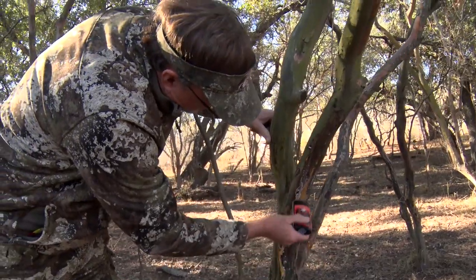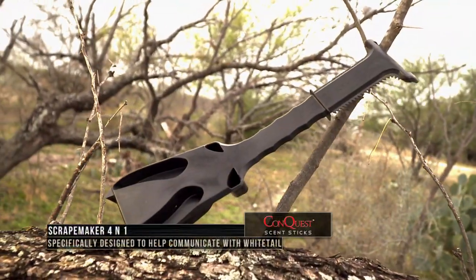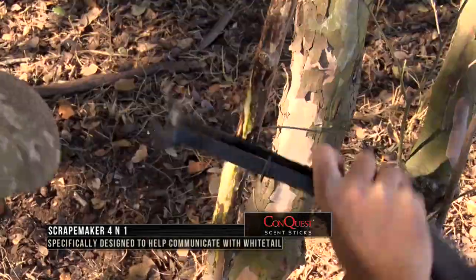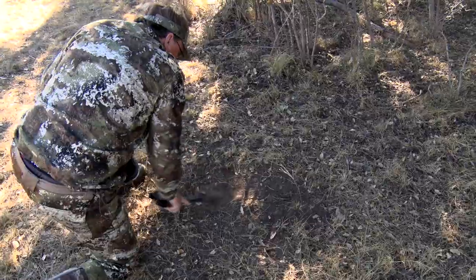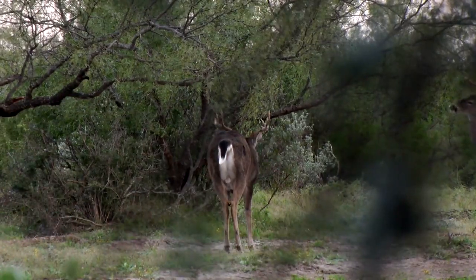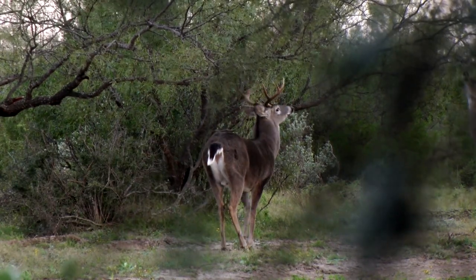Wade has another tool from Conquest Scents, the 4-in-1 Scrape Maker. The Scrape Maker can make authentic licking limbs, realistic mock rubs, and a scrape that looks like a massive buck made it. By using the Scrape Maker, you will be able to locate and harvest the dominant buck in your area.